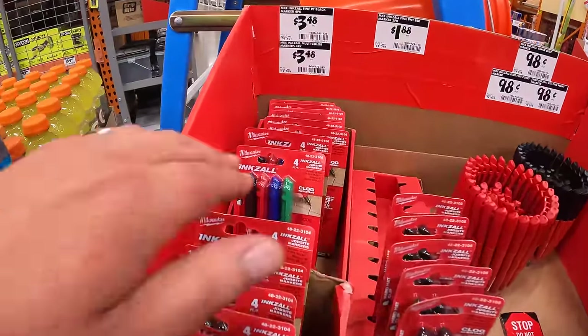Milwaukee has for $24.97 your choice: a 25-foot wide magnetic tape measure, or the 7-in-1 high leverage combination pliers. And they also have the 19-ounce milled face hickory framing hammer — all for $24.97.